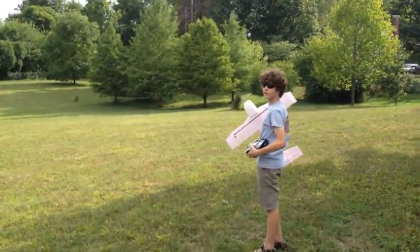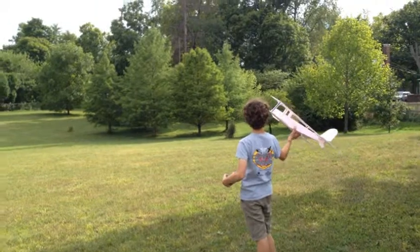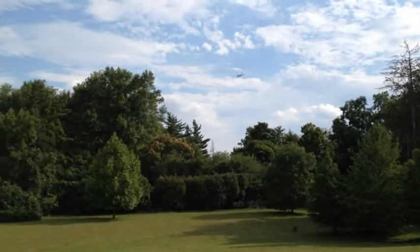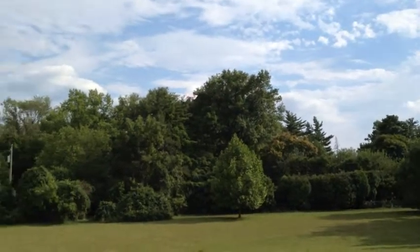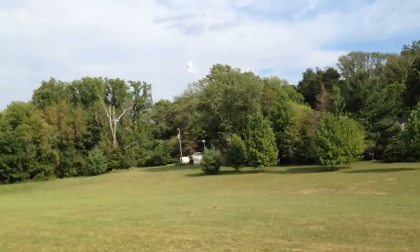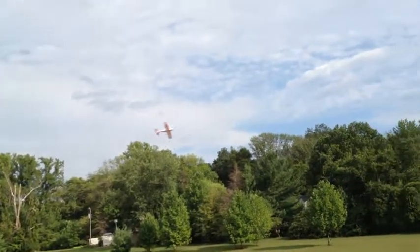Let's take a look. All right, ready. Good luck. Well, it's flying. Wow. It's quiet.